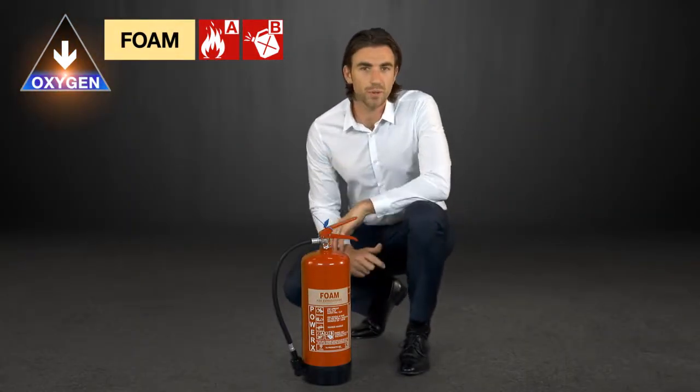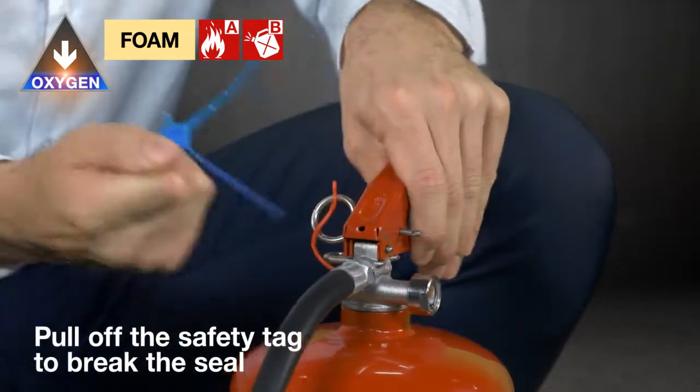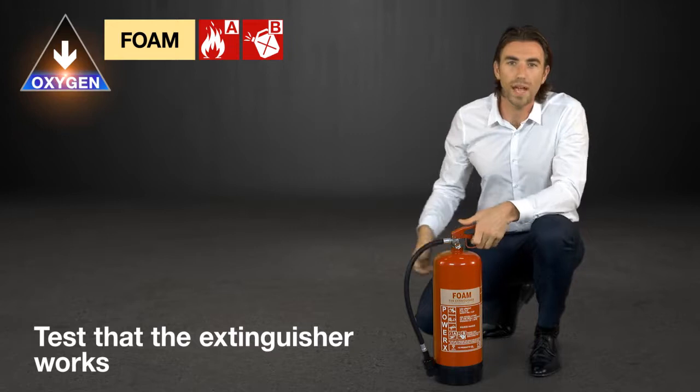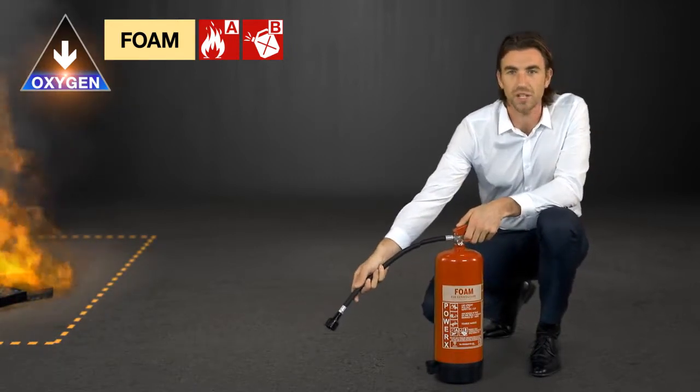To use the extinguisher, you need to pull off the safety tag to break the seal. Then pull out the pin and test that it works by pointing it away from the fire. Make sure you squeeze the handle until the extinguishing agent comes out.